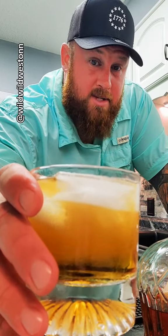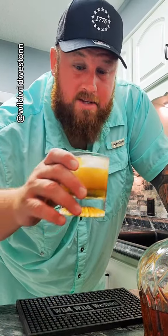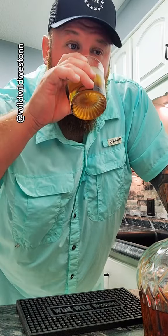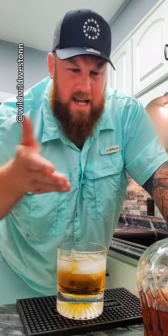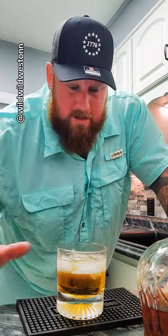Peach crown, peach schnapps, and cream soda — I'm actually pretty excited about this cocktail. Super peachy. Almost like candy. This is almost like peach candy. That is amazing.